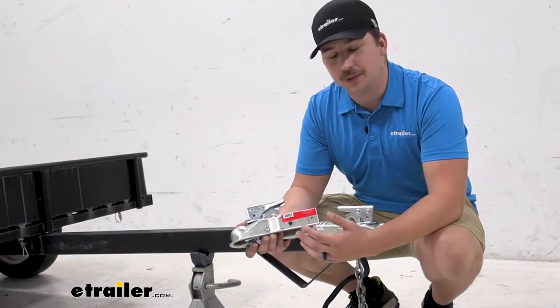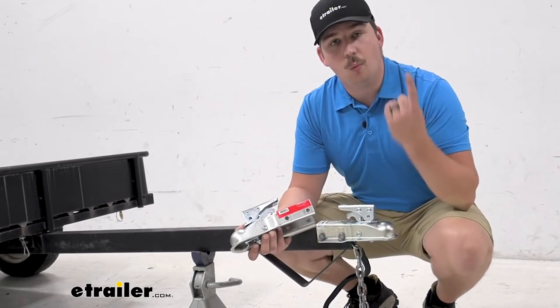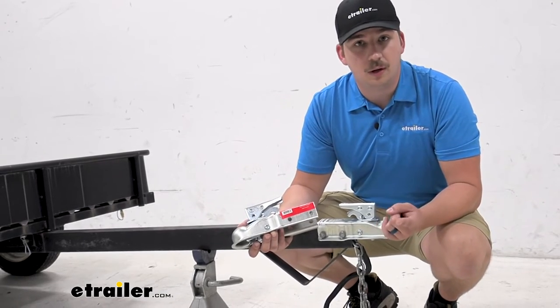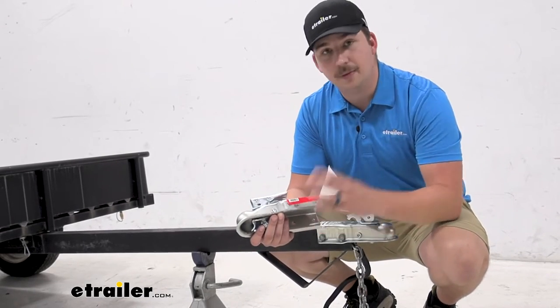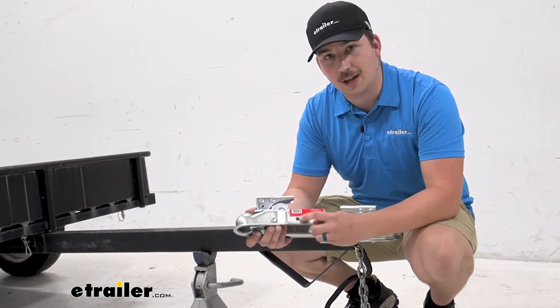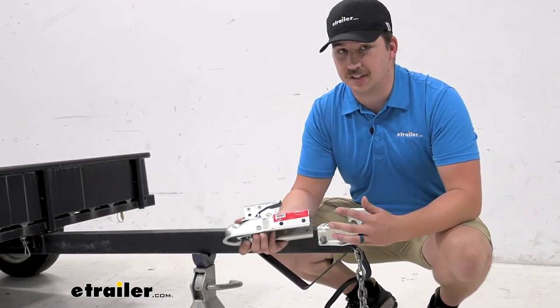For all these trailer couplers, the distance between your mounting holes is going to be two and a quarter inches. So just make sure you either check your existing coupler to see what that spacing is, or if you're mounting this up from scratch, just know that you'll have to drill those holes. They are going to be three eighths of an inch in diameter, and you will need to pick up your own hardware if you're not reusing your existing hardware.